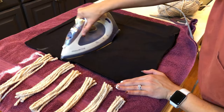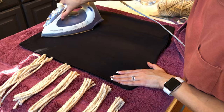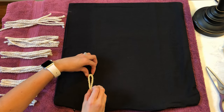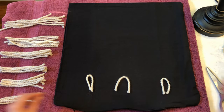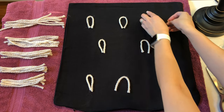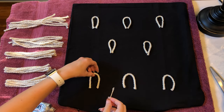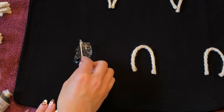I recommend ironing your pillowcase if it has fold lines in it, because it will be way easier to glue the ghost on a flat surface. I also recommend figuring out the spacing of your ghosts before you start gluing. I'm starting with the middle yarn and going outward, but I've seen some people start with the outer yarn and work inward. As you go, you'll find a method that works best for you.